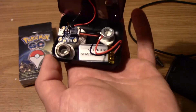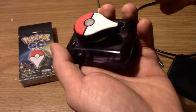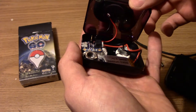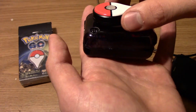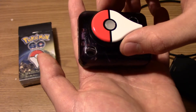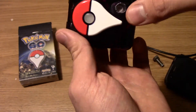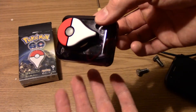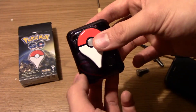All you have to do is solder two wires with the leads inside the Pokémon Go Plus. Now, it is sending too much voltage to it, but it wasn't working when I reduced the voltage. So it's running at 4.2 volts or whatever, just fine.